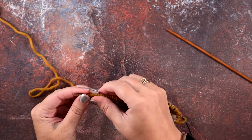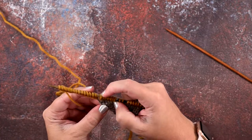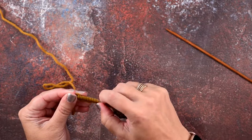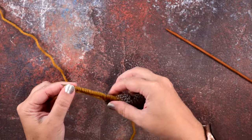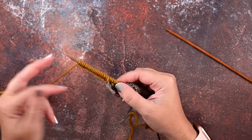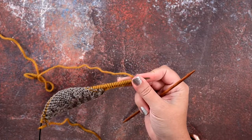I've cast on my last stitch, and I'm going to make sure I do have 18 — here is my final shawl stitch, and we have two, four, six, eight, ten, twelve, fourteen, sixteen, eighteen stitches. We have our cast on for our edging. Now we're going to turn our work and I'm going to work the first row of my chart.